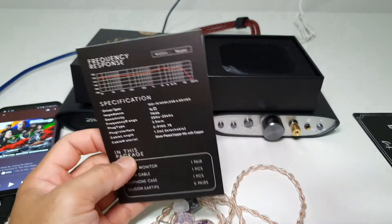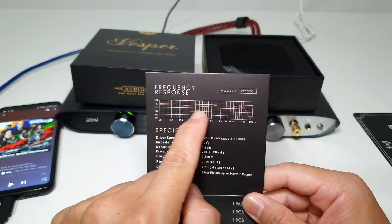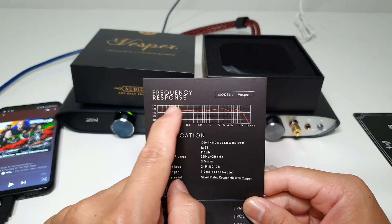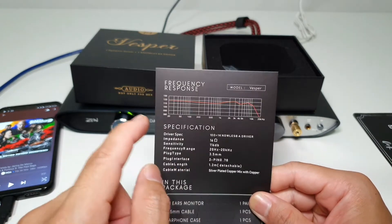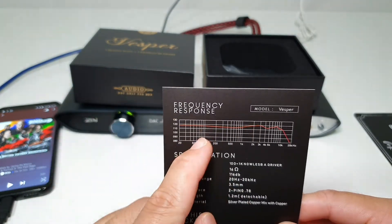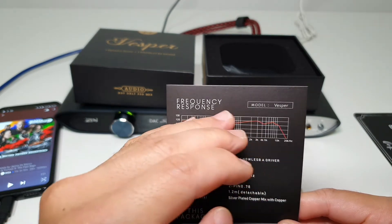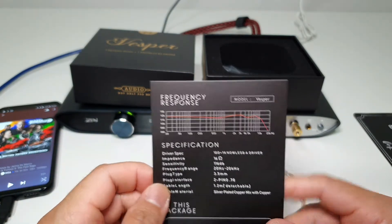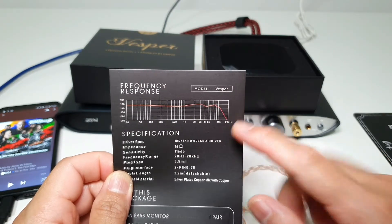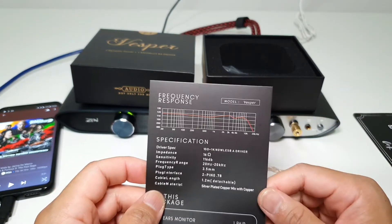If someone who can read graphs could tell me in the comments below whether this graph looks like the Harman graph — I know the Harman graph has a slightly boosted mid-bass. This sounds like it has a boosted mid-bass too. Vocals are not that recessed — they're still quite good and in the middle of the mix. Fantastic. I've been warned that the treble rolls off very quickly after 10 kHz like a steep cliff, but I don't hear the trebles being rolled off too early. It's actually pretty good treble extension.